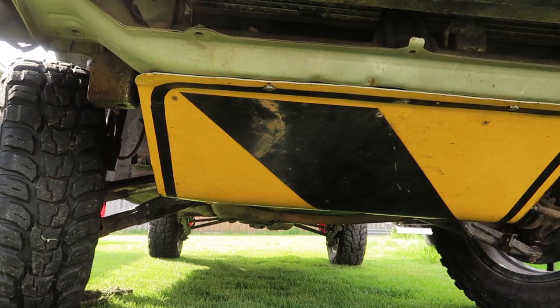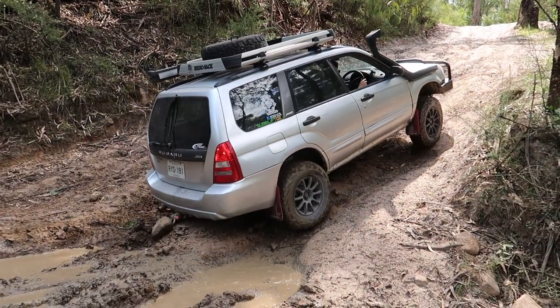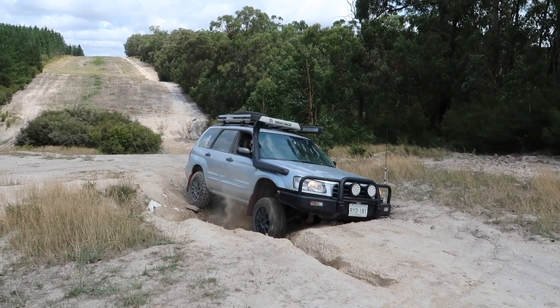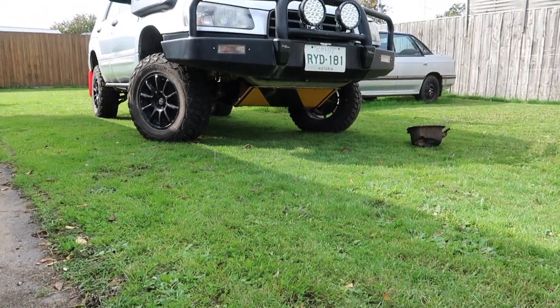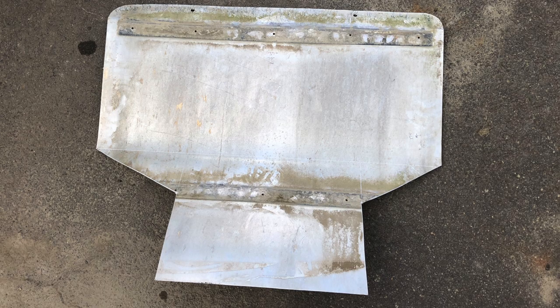Number three on the list is using a street sign as a sump guard. I've recently completed this mod to my old Forester - when I was testing the new driveline I put in, I managed to put a nice big dint right into the sump of my engine, because the four-inch lift kit I installed did not work in conjunction with the sump guard I had, leaving my engine completely exposed. Using an old street sign is a really cheap way to get some protection underneath the engine. I found mine at a junkyard - I definitely don't recommend stealing these off the street. If you can get hold of an old street sign or a sheet of metal, they're quite simple to cut up and bolt underneath. There were essentially four holes I had to drill to bolt it to the underside of the vehicle, and I was able to cut up the street sign with an angle grinder very easily.